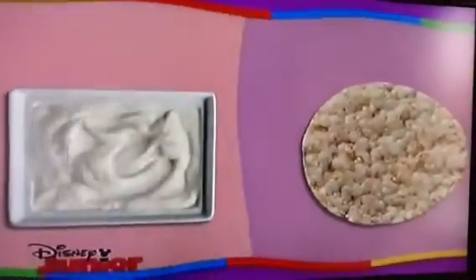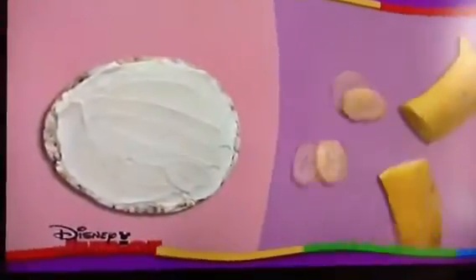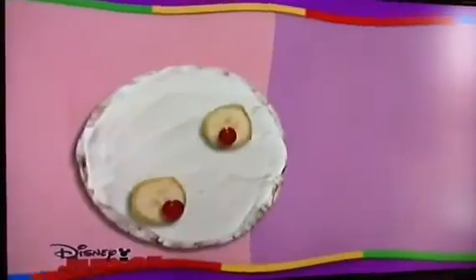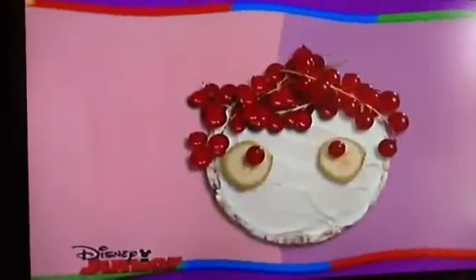Spread the cheese on the rice cake. Ask a grown-up to cut two slices of banana to make Miss Red Currant's eyes. Then add two red currants to make her pupils. Use the bunches of red currants to give her some hair. Then use the strawberries to make Miss Red Currant's nose.